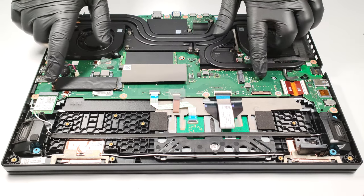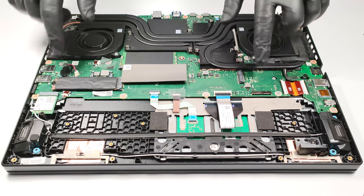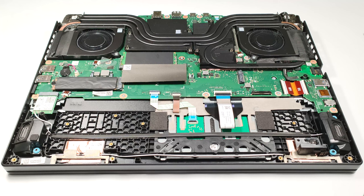As for storage, there are two M.2 slots that support Gen4 SSDs.